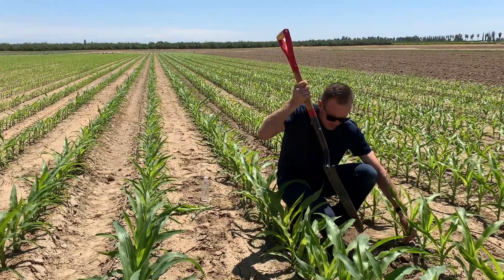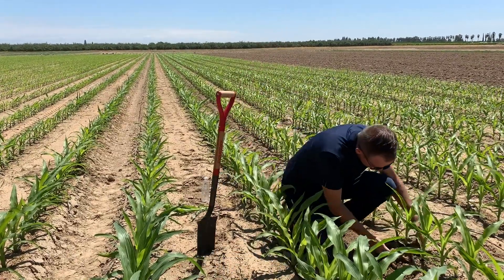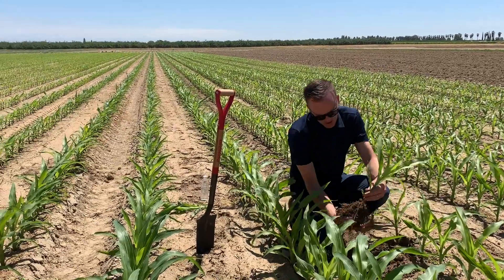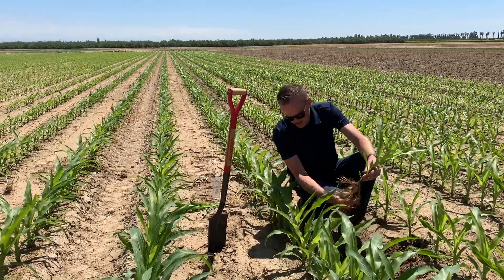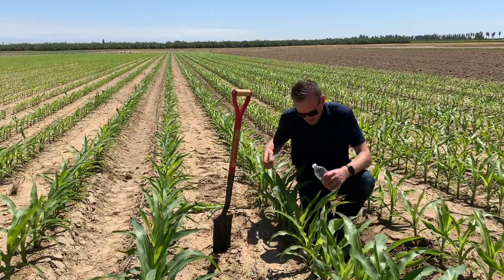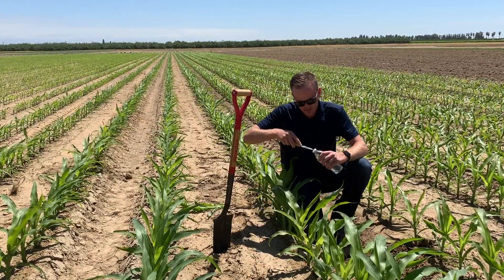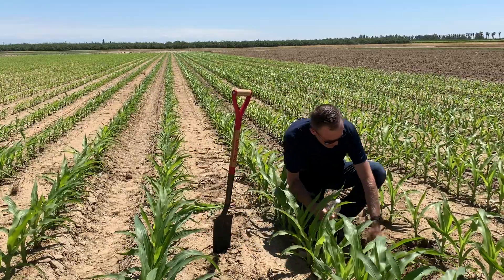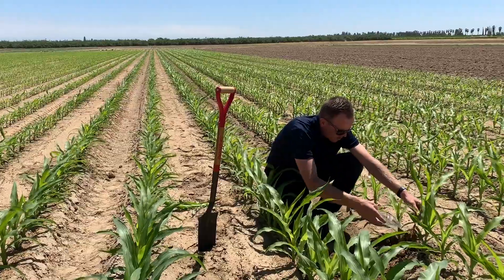We're going to gently dig that plant up and lift it out of here. A little trick that I like to do is take a water bottle, poke a hole in the tip, and we can wash these roots easily in the field to get a good look at how they're doing.